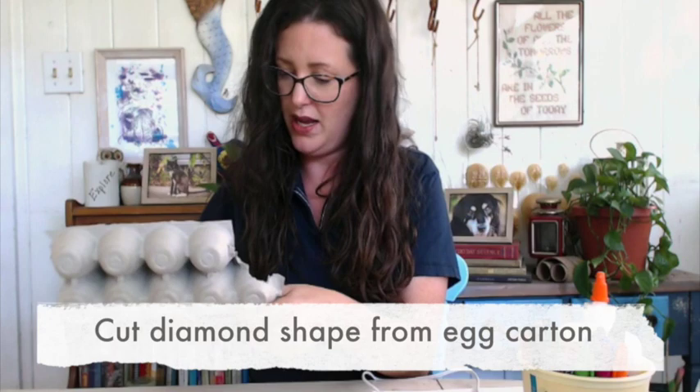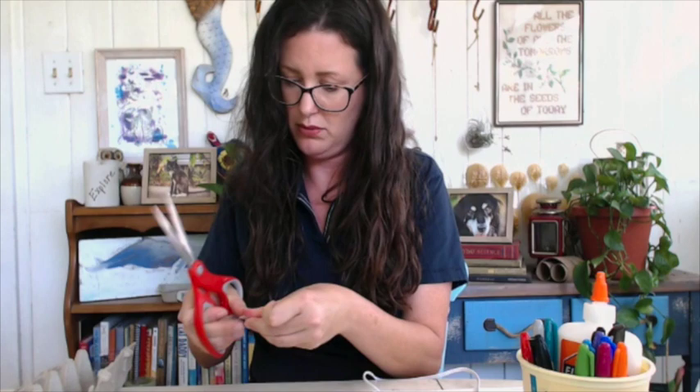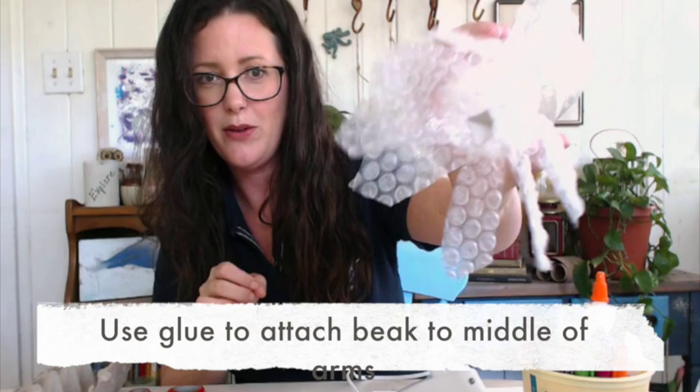I'm going to put the beak right in the middle of those arms. To make the beak I'm going to use our handy cardboard egg carton and just cut a diamond shape that I can then fold in half to make a little beak, and glue it right in the middle of those arms.